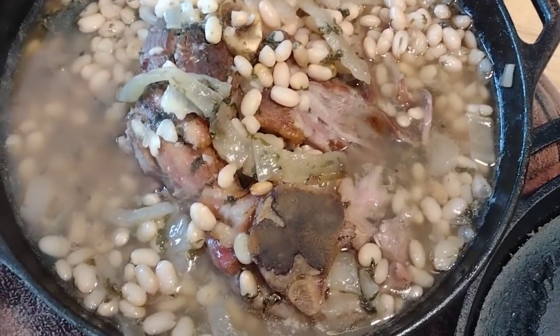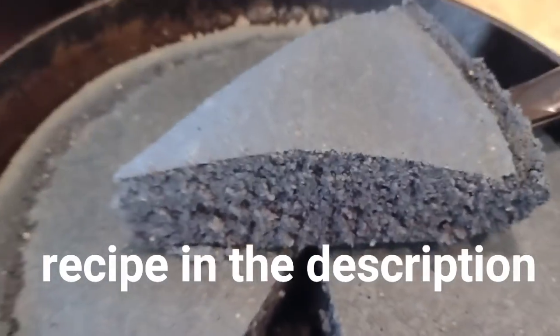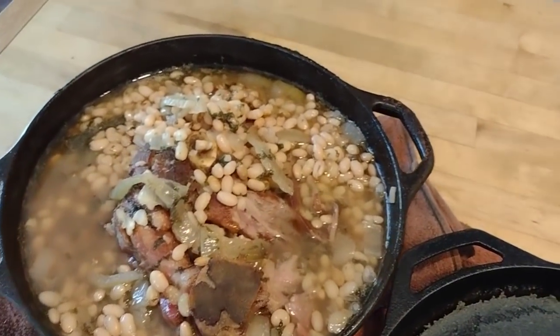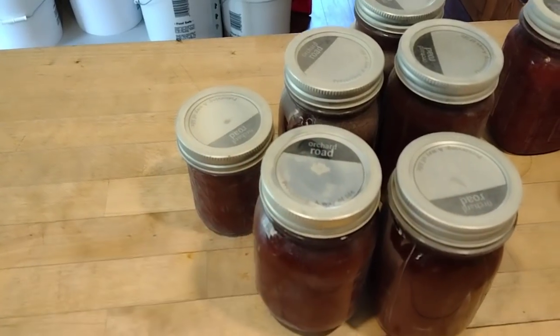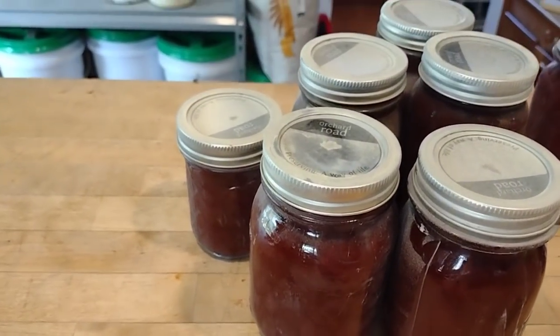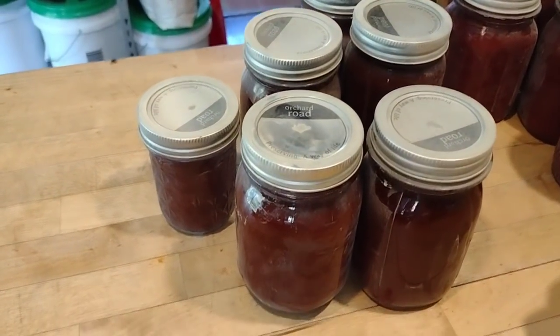Dinner's all done and it smells so good — we've got our beans and ham over here and we made some cornbread with blue corn. Our taco sauce is all canned up and all the jars sealed. Out of that one bushel of tomatoes, I ended up with all of this — four quarts of sauce, seven pints — plus the skins I'm going to dehydrate into powder. And there you have it. We had a wonderful week, several projects accomplished, and we're looking forward to the beginning of another great one. We hope your week is blessed, and we look forward to seeing you again soon. Have a great one. Bye!